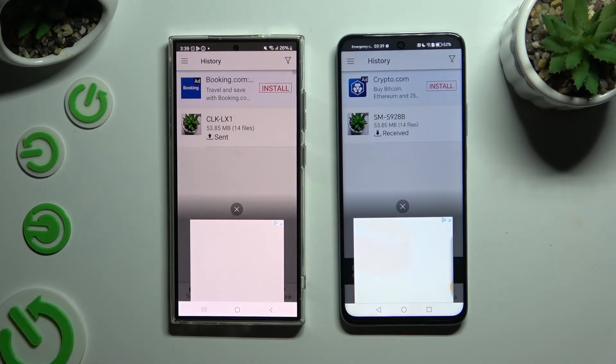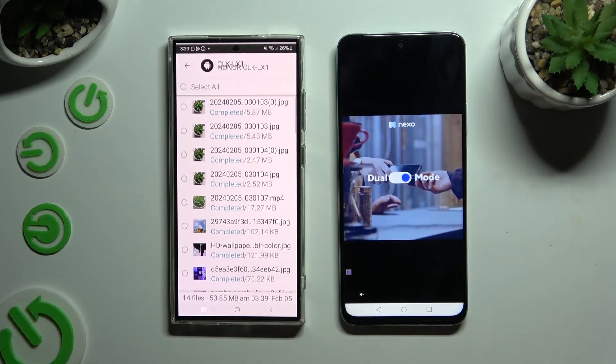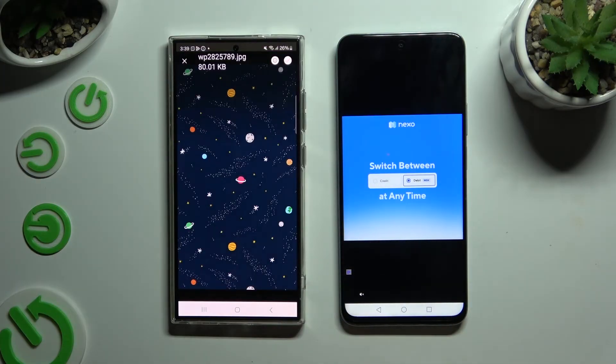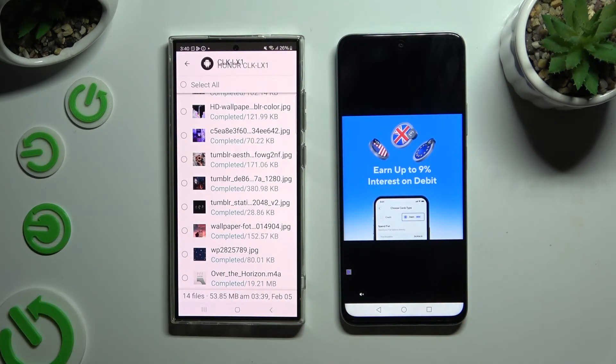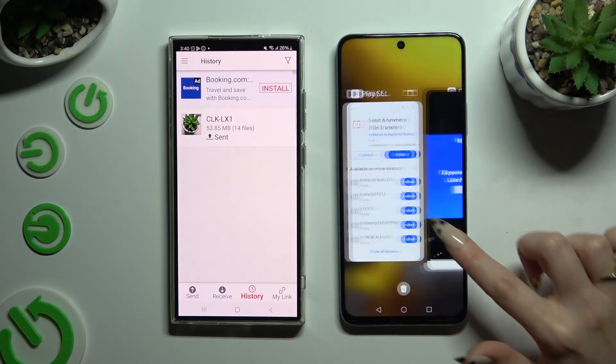As you can see, after a short while, all of my files were successfully transferred. Thanks so much for watching — if you enjoyed this video, don't forget to leave a like, comment, and subscribe.